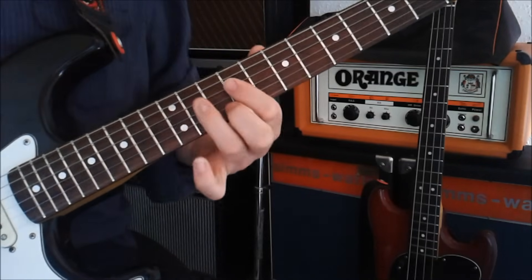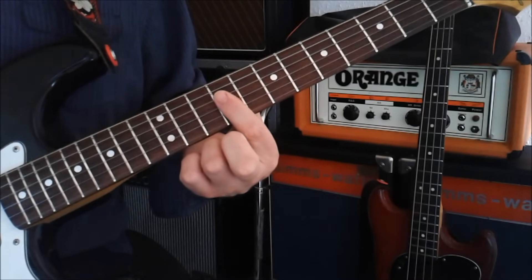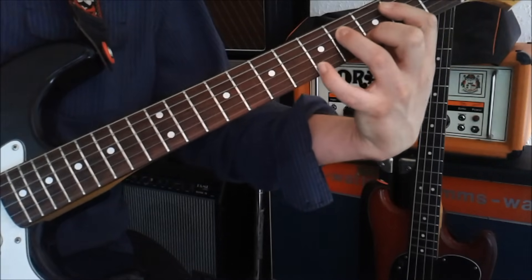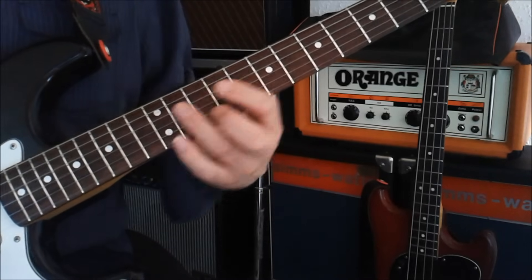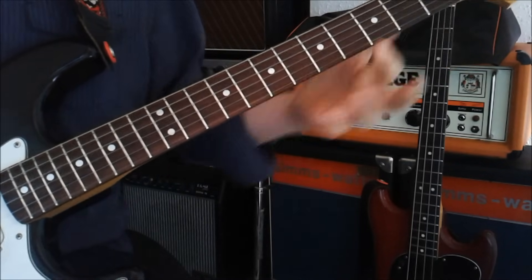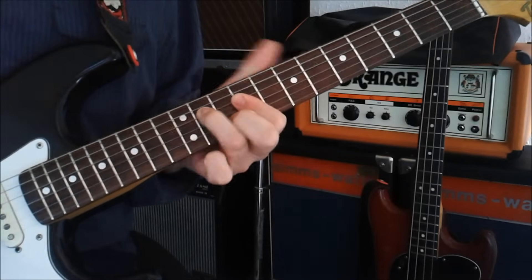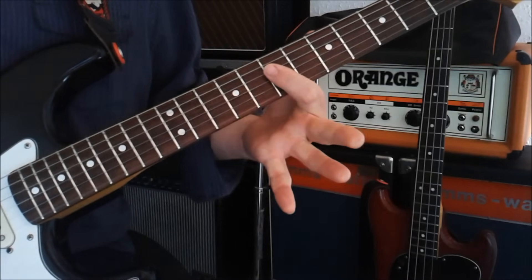Slide this down until we get to the ninth fret. You're going to put your first finger bar across. Then you're going to put on the D shape — the one that we did down here — we're going to put it up here. So the D that we play here is obviously an A at that position.